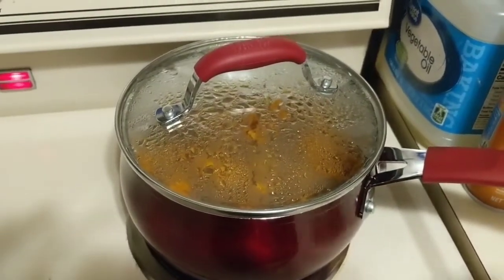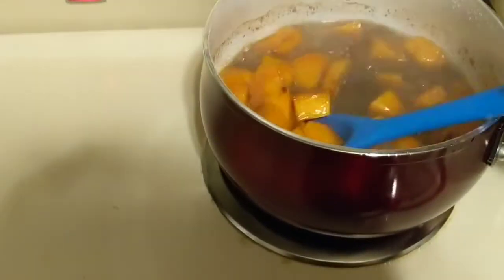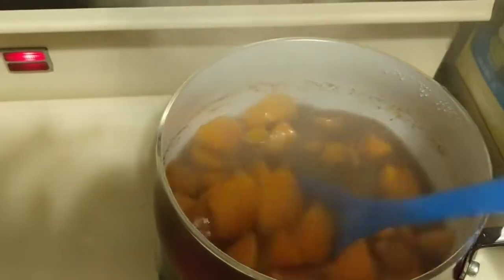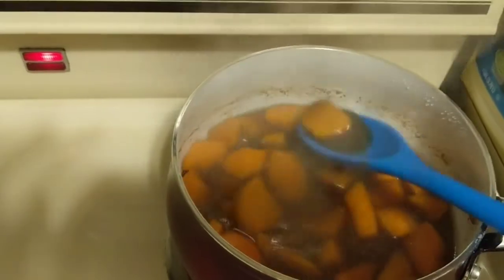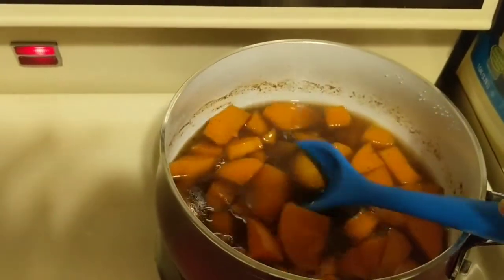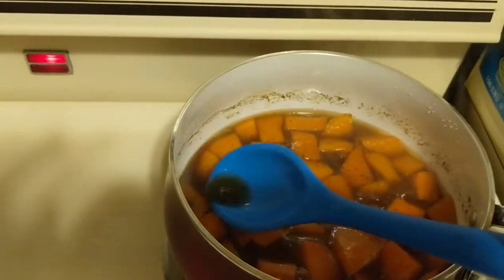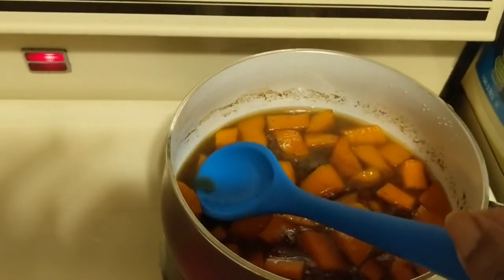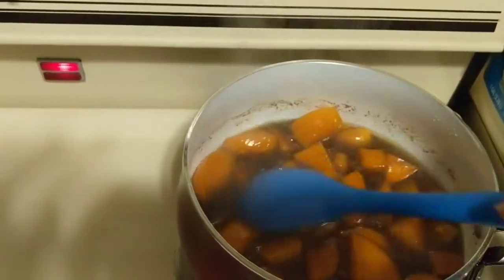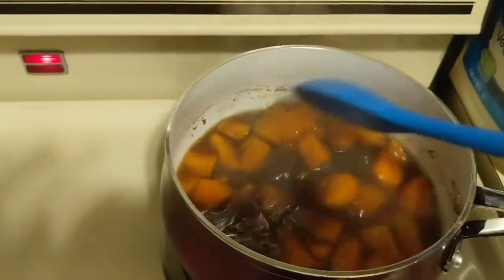We're going to go ahead and check on our sweet candied yams to see where they are. It's been about 25 to 30 minutes. They smell so good! The juice at the bottom isn't too thick, which is how I like mine. If you didn't use the water, yours will be much thicker. You can see they're softening up nicely. I'm probably going to cook mine for about another five minutes, then let them rest to thicken up just a little bit.